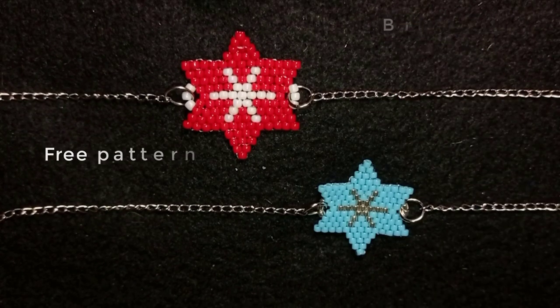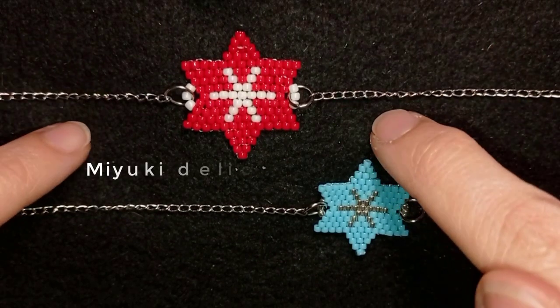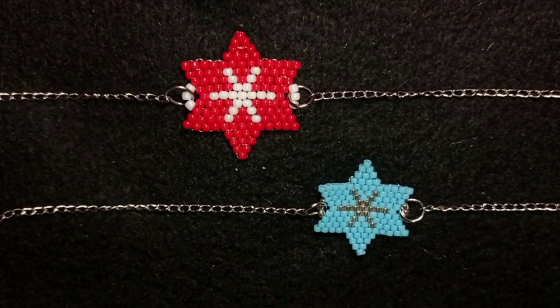Why are they so different? Because here I use Toho beads and here I use Miyuki Delica beads. So if you want to make a larger element use Toho; if you want a smaller and finer one use Miyuki Delica.